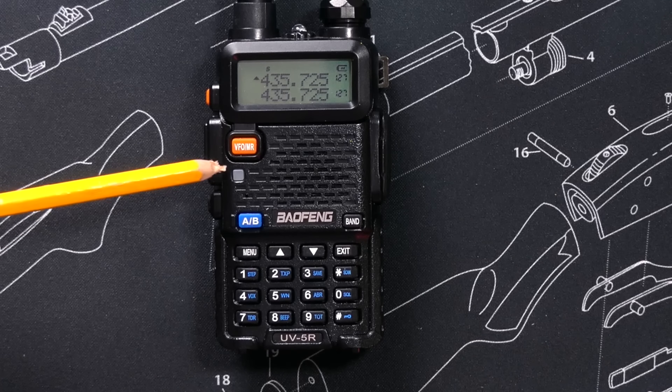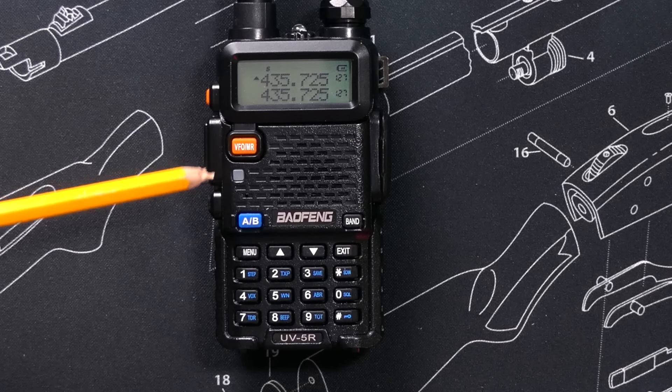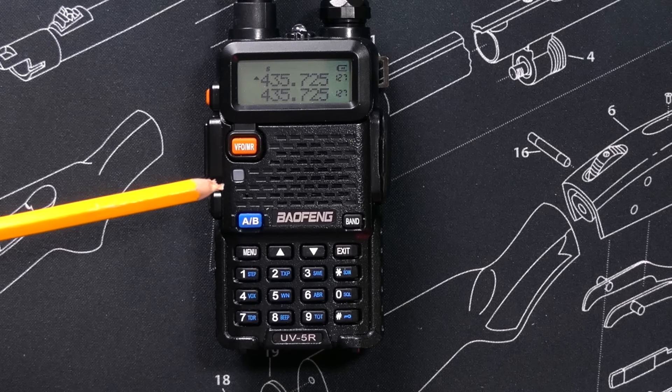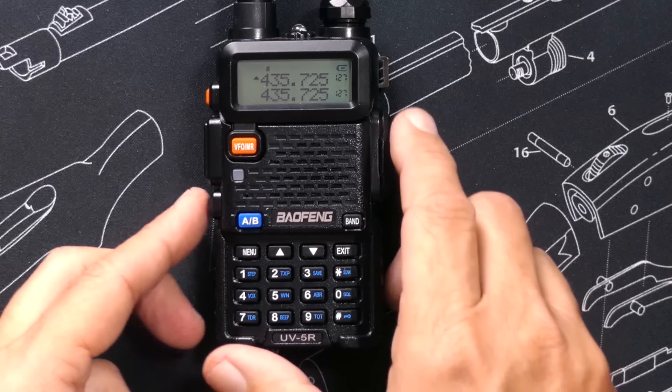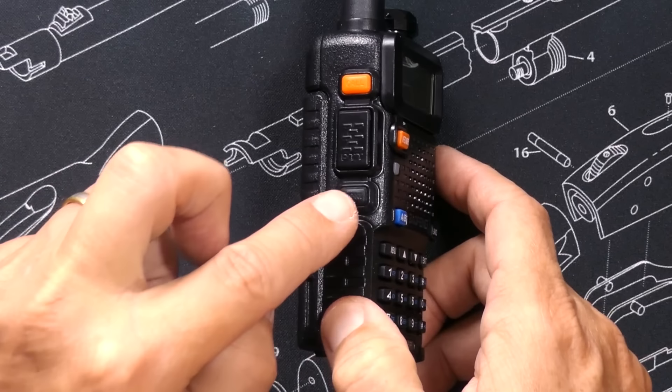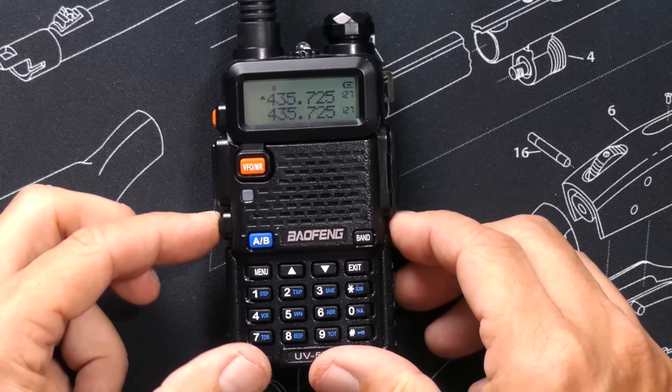You will find the transmit and receive LED. When the radio is transmitting, this little LED turns red. And when the radio is receiving a signal — which we can simulate by pressing the previously mentioned monitor button — the LED will turn green.